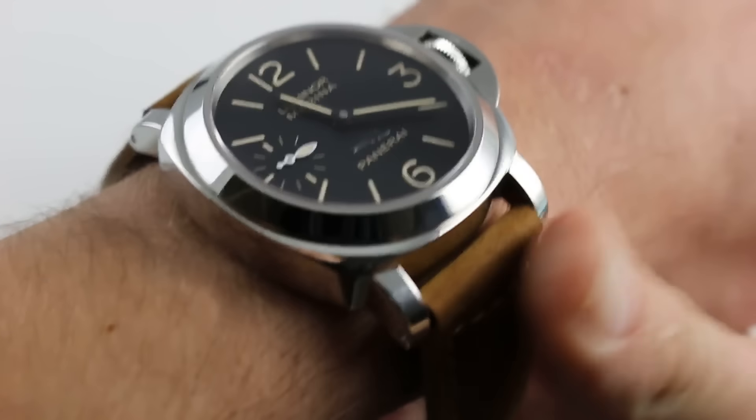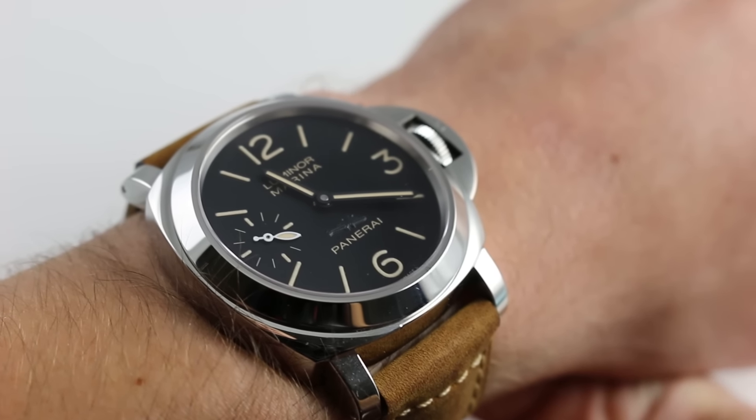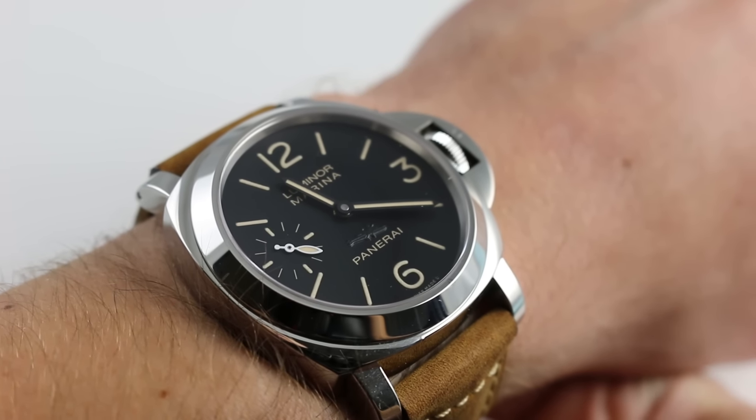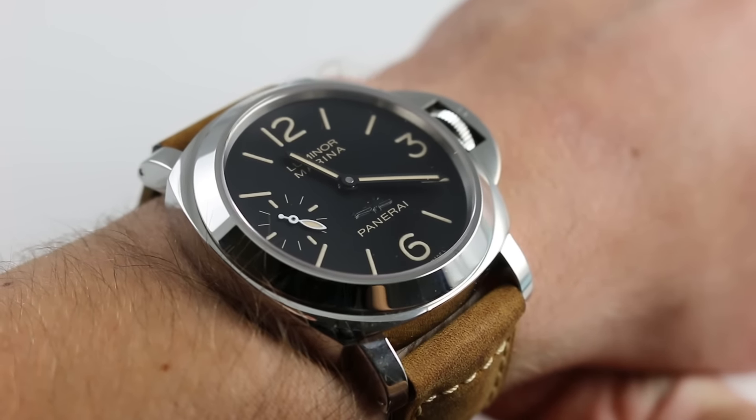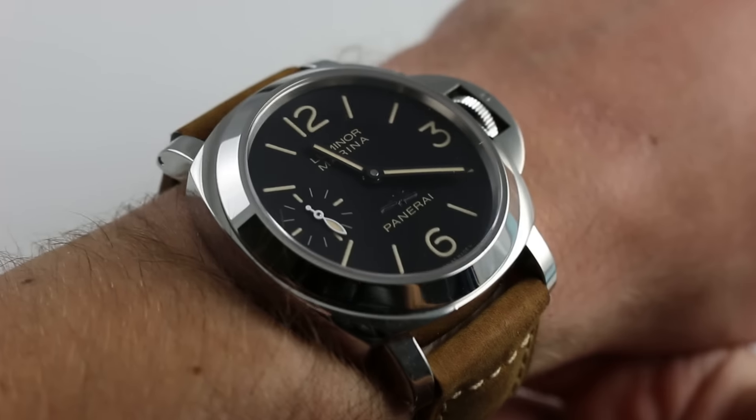Hi, I'm Tim. Welcome to What You Want and thanks for logging on. Today we're looking at the Panerai Luminor Marina New York Boutique Limited Edition. This is the PAM 417, a special series of 150 pieces. You can see it and you can buy it on our website, whatyouwant.com.